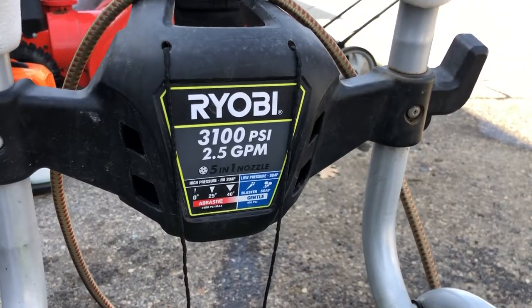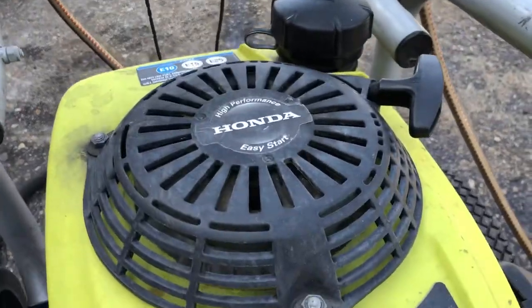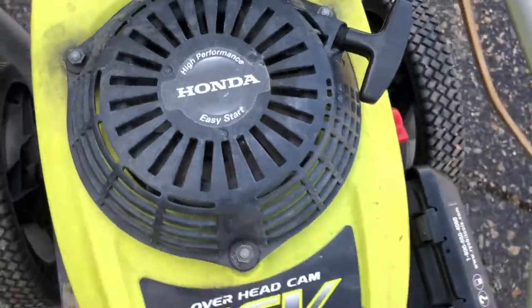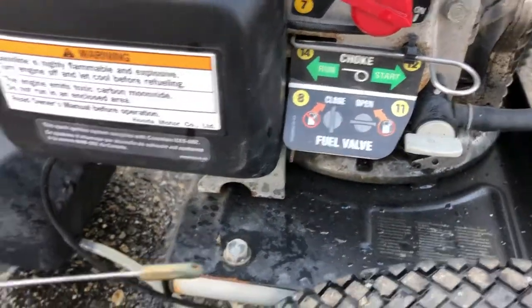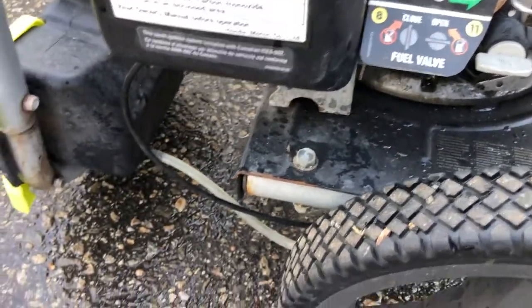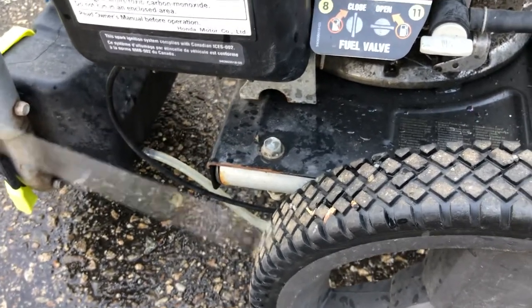If you have one of these Ryobi pressure washers with the idle-down feature on what would otherwise be a normal Honda engine — on this one, this little piece broke. You can see this end here just pulled right out of the assembly, so as a result it wasn't pulling on this governor spring.